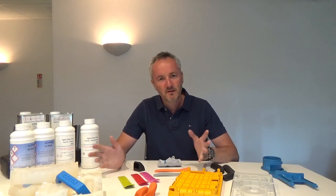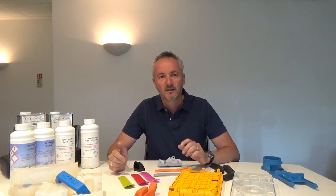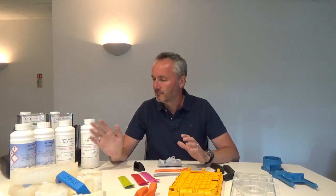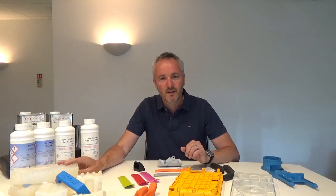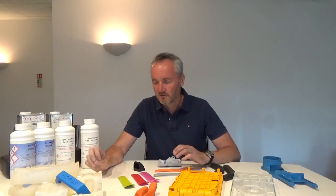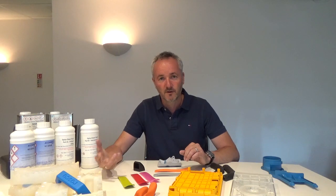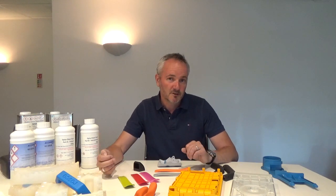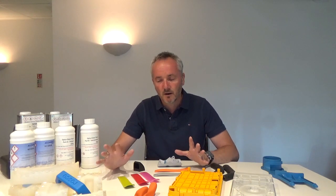Today I'm going to be talking about vacuum casting. Vacuum casting is a process of making parts out of plastic by using a polyurethane resin, a silicone tool, and making those parts in a vacuum chamber. It's the process used when you want to make parts in a prototype stage of your product development. It can be production if you are talking about low numbers, but I'll focus on the prototyping part of it.